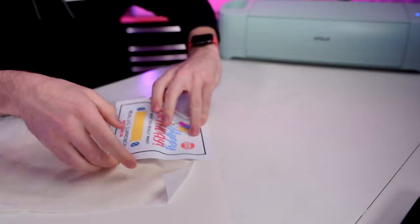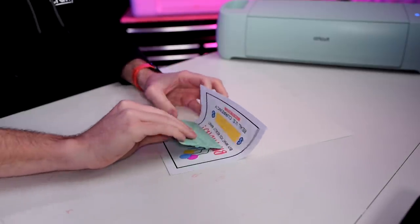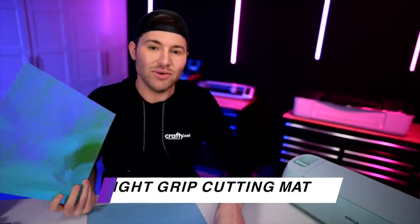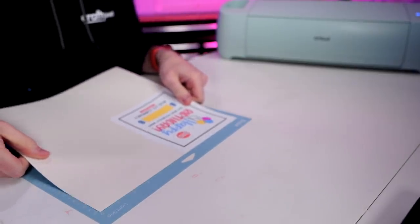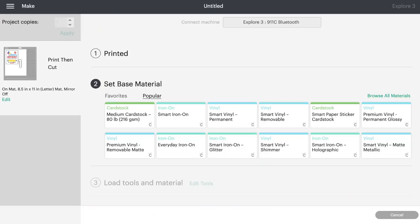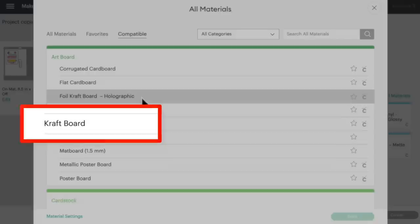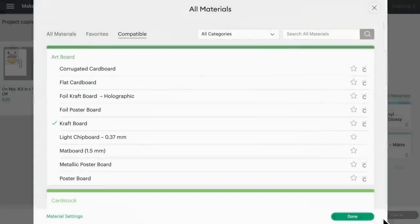Once you have that applied down, lift up the rest of that printable vinyl, remove the parchment paper, then grab a squeegee or an old gift card and just push this all down. Now let's go ahead and place this down onto a blue light grip cutting mat, right at the top left-hand corner of the cutting mat. As far as cut settings go, since we are cutting a printable vinyl on top of a craft board, let's go in here and click on browse all materials. Come right down here and click on craft board.